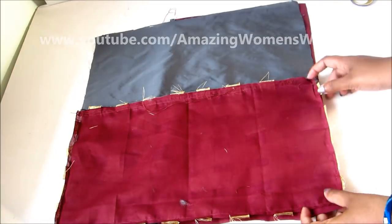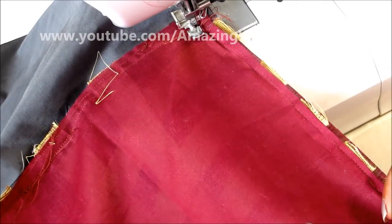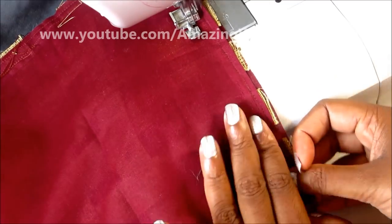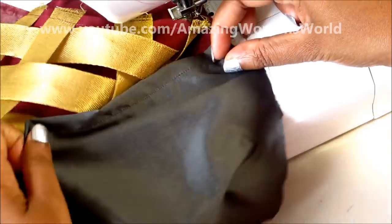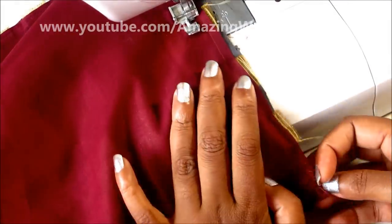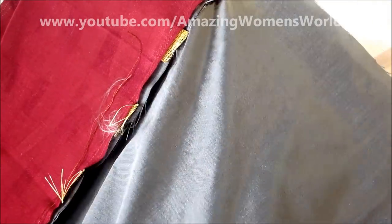Now I'll lay the right side of the front panel on the right side of the back panel like this, and I'll join all 4 sides. Place the underneath back panel without any folds, overlapping it, and give the stitch line. Now I'll turn it inside out and insert the cushion in.